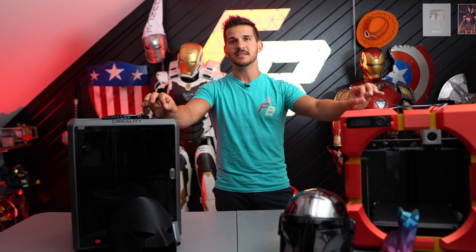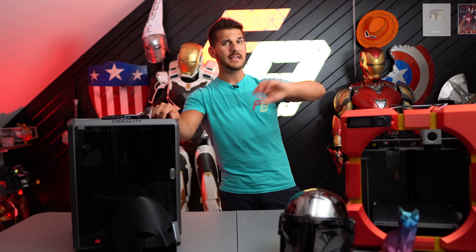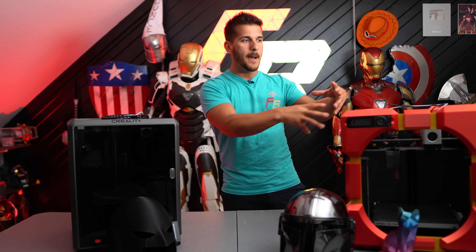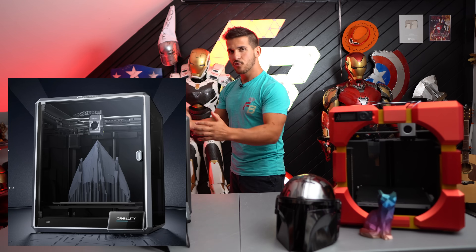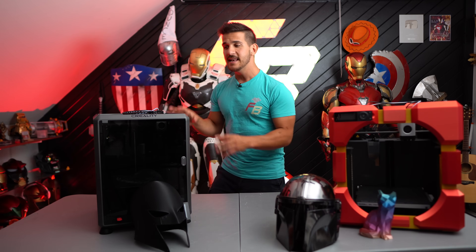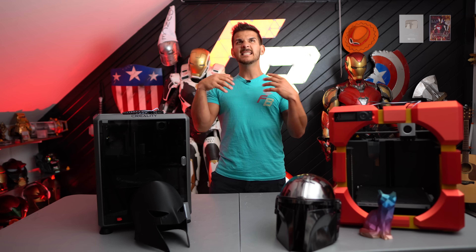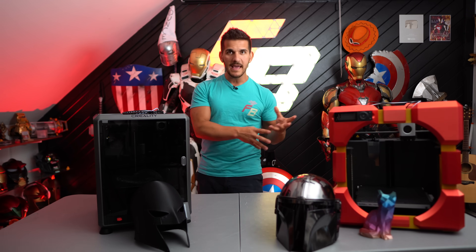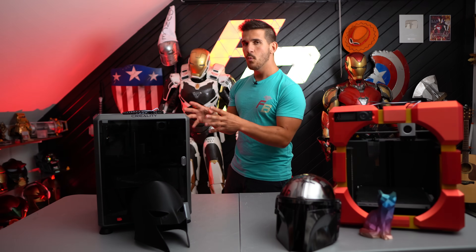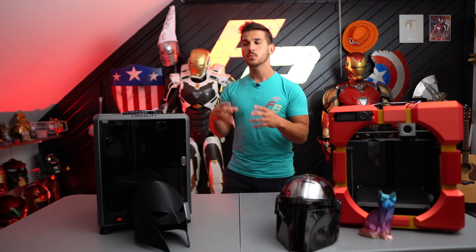This is the direction the hobby is taking. There are talks that Bambu is working on a larger CoreXY 3D printer — fast, high-speed printing just like a Voron but in a bigger format. And the Creality K1 Max: after taking that thing apart and dissecting it, it is much more simply built than the P1P and the X1 Carbon. Those things are a nightmare to work on. The K1 is a much simpler build, which means it's going to be much easier to upscale.